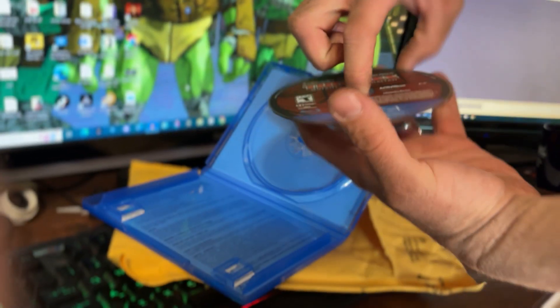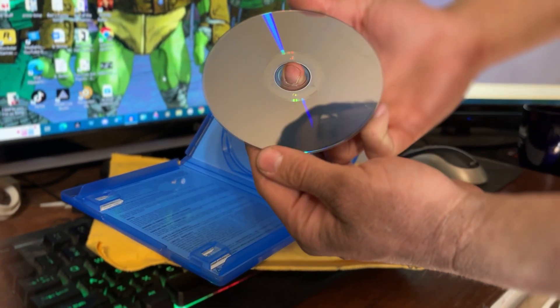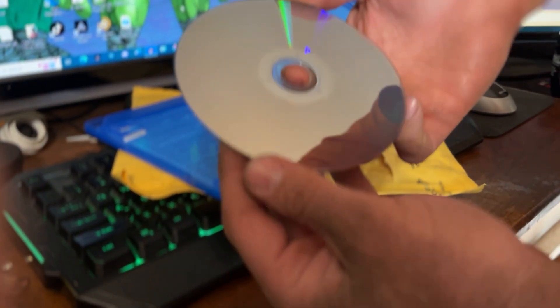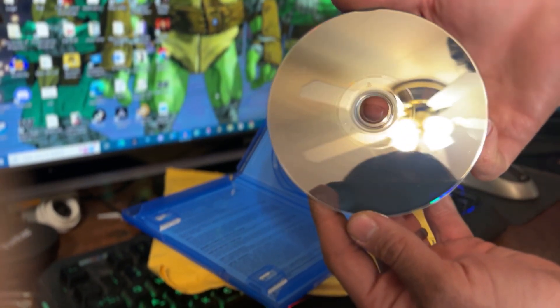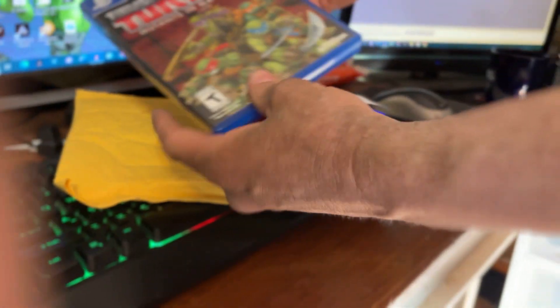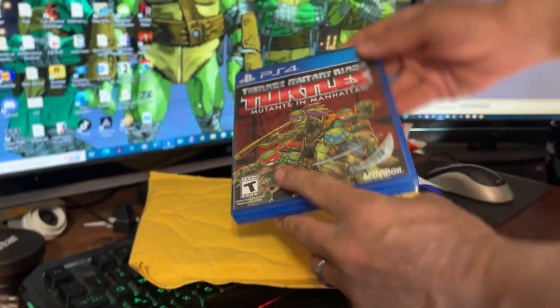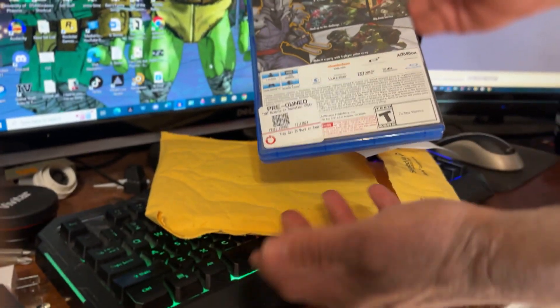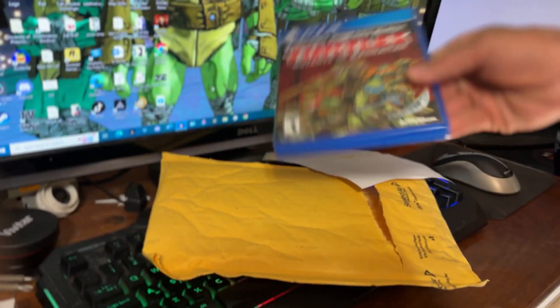I'll pop it in my PlayStation and see how well it works. The disc actually looks pretty clean. Let's take a look at the back — well, the front rather. This is the game, and here's the back. I got it from the online GameStop.